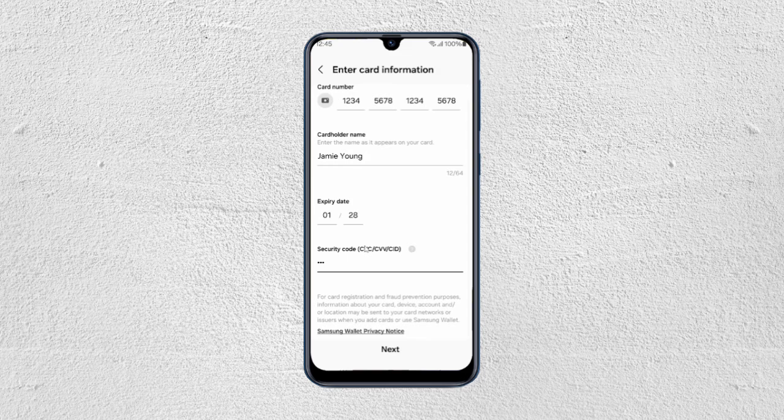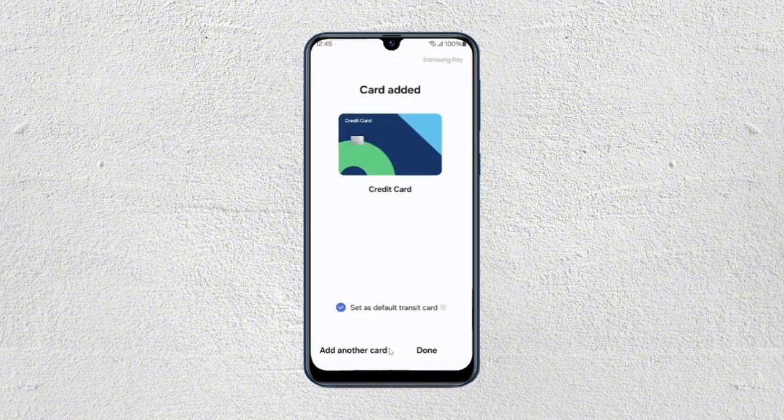After that, you just have to enter the card information like the card number, the cardholder name, the expiry date, and the security code or the CVV. Once you're done filling all these details, you just have to tap on next, and then your card will be added right away.